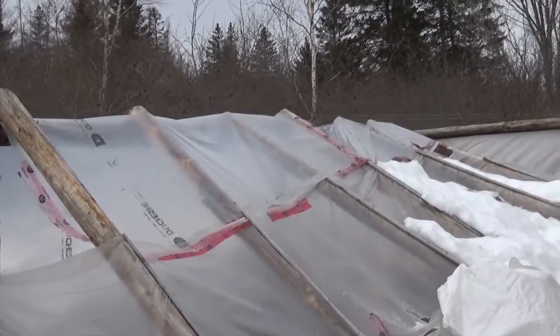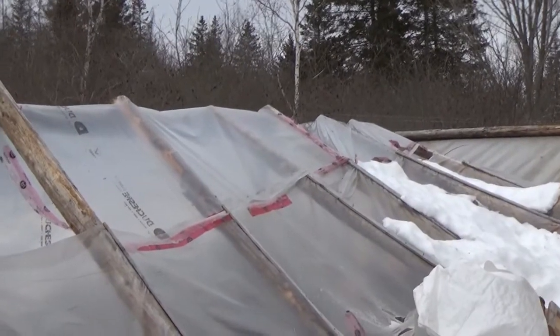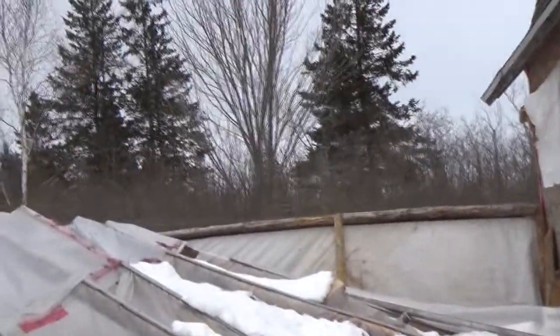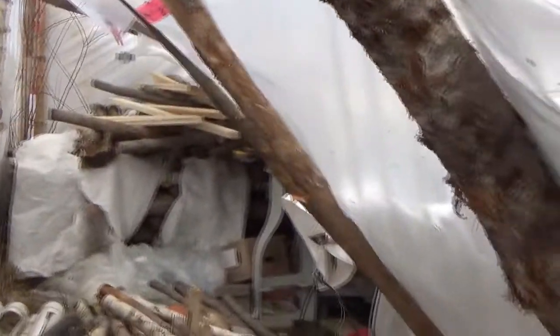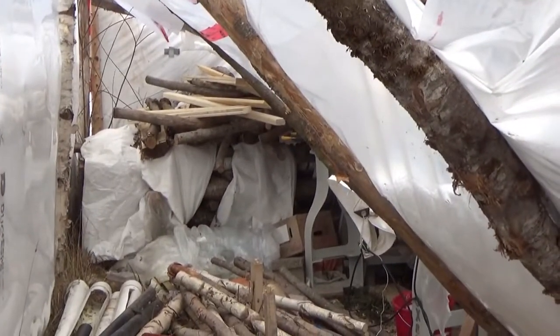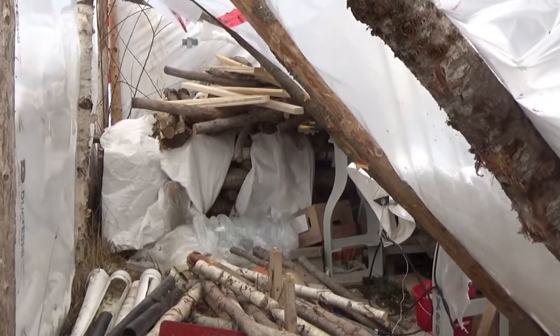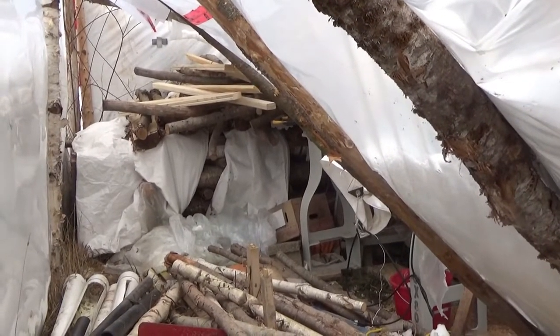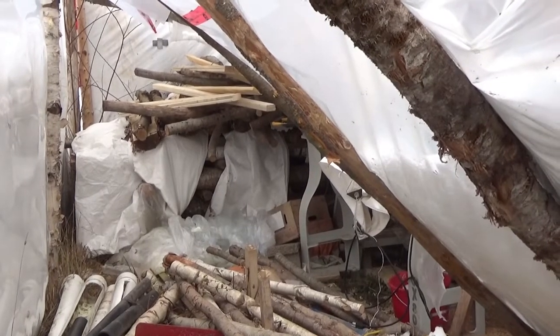I'm thankful it's not worse than this. The damage to the lathe is the tool rest bed — not the bed of the lathe itself. The base of the tool rest shattered; it's cast iron. My old lathe, which is by the wood pile on the other side, has a tool rest base that I believe is exactly the same as the one on my new lathe, so I can swap it over.